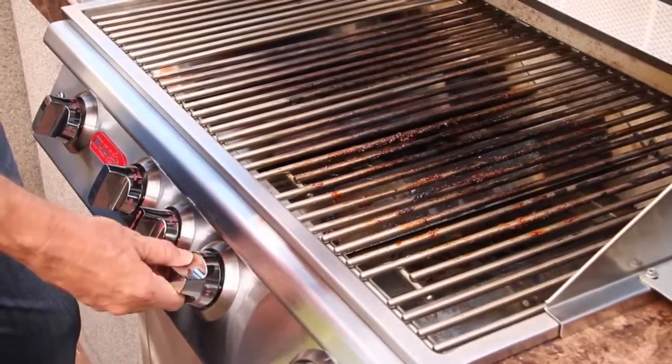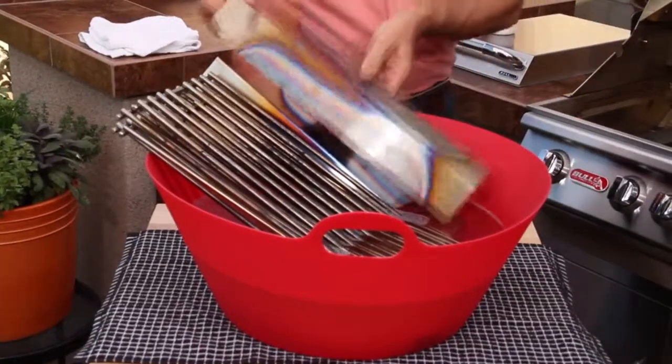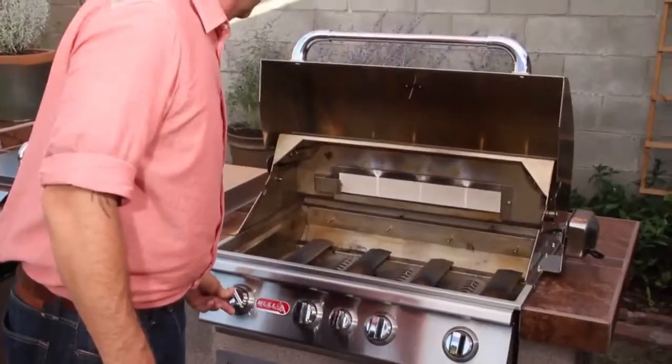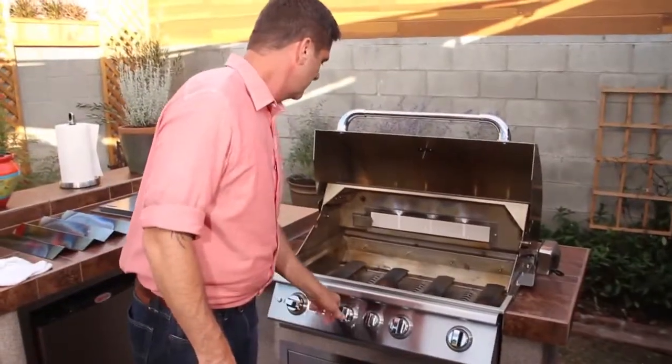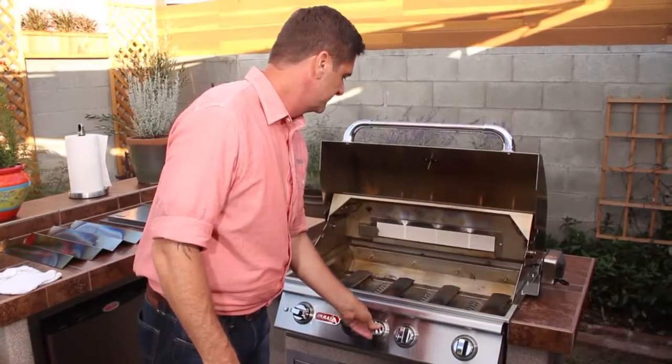Once a year, follow the same steps as you would for cleaning your grill every couple months. But this time, we're going to make sure that the burners are working properly. With the grates and the heat shields removed, turn all the burners on to see how even the flame is. If the flames are not even, the burners need to be cleaned.